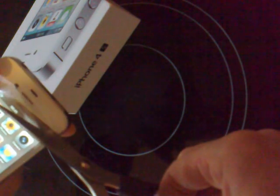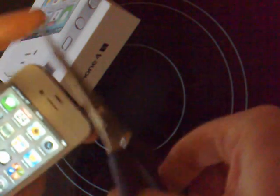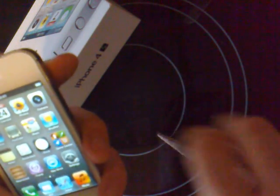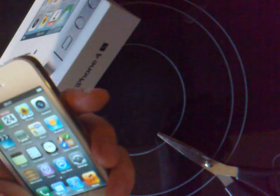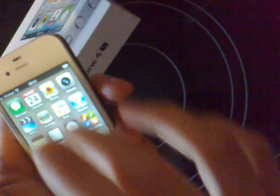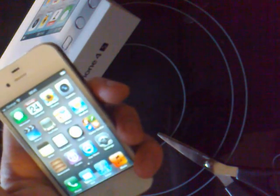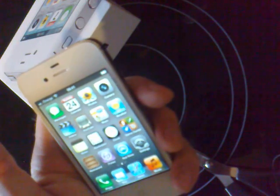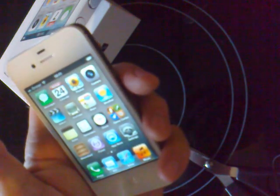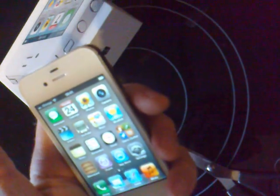Trim back enough to open up the earpiece and there you go — you'll be able to hear all your calls now. Do invest in some proper screen protectors later on, but that's all the problem is: the screen protector was blocking up the earpiece. Thanks for watching.